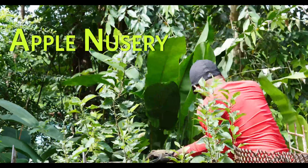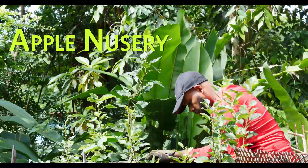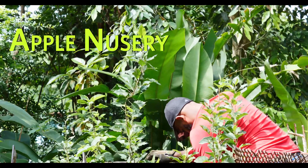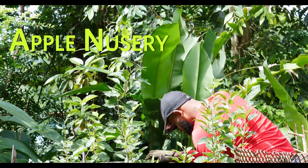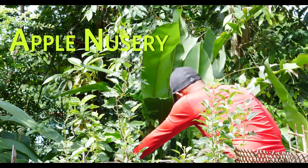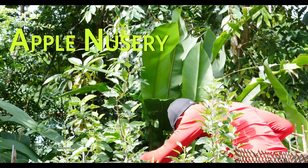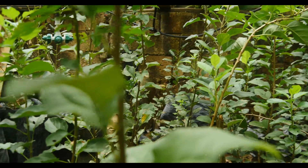Welcome to my apple tree nursery. Typically, after they outgrow their small containers, I tend to transplant them into seedling bags. As you can see, I'm trying to pick which ones I'm going to plant out in my upcoming backyard orchard. There are quite a few.